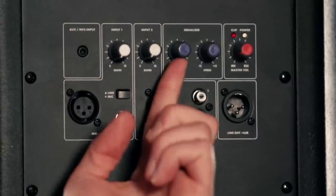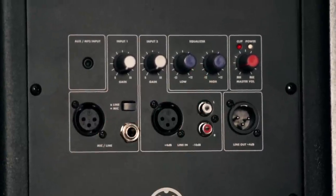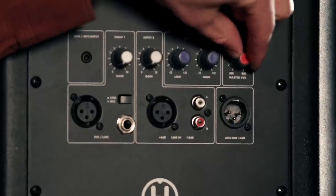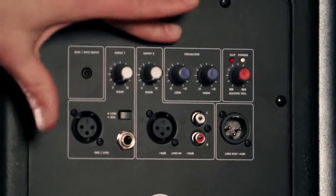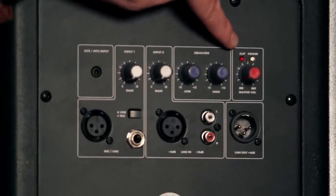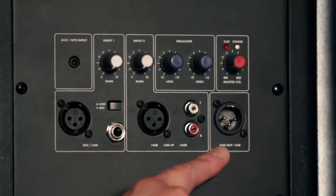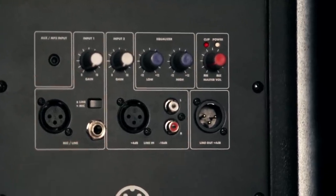The back panel also has a high and low band EQ for quick tone control. Either add extra oomph to the bottom end, take away some boominess — especially if you're doing a monitor application — and on the highs you can add some sizzle, or if you're on the edge of feedback, you can dial it back. The master volume control controls all three inputs and there's a built-in limiter with a clip indicator. Last but not least, there's an XLR line out for daisy chaining one speaker into the next.